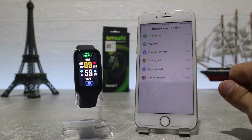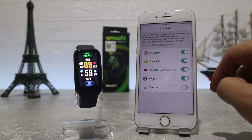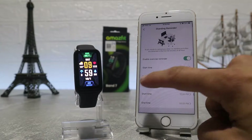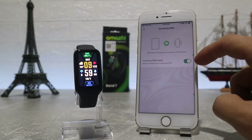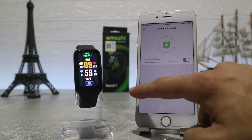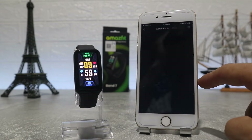On this page we can turn them on and off and customize a few things. Next is notification for incoming calls, app alerts where you can choose the apps that you want to get notifications from, standing reminder, incoming SMS and goal notification. You can customize these one by one, so look carefully and see what options you want to turn on or off.